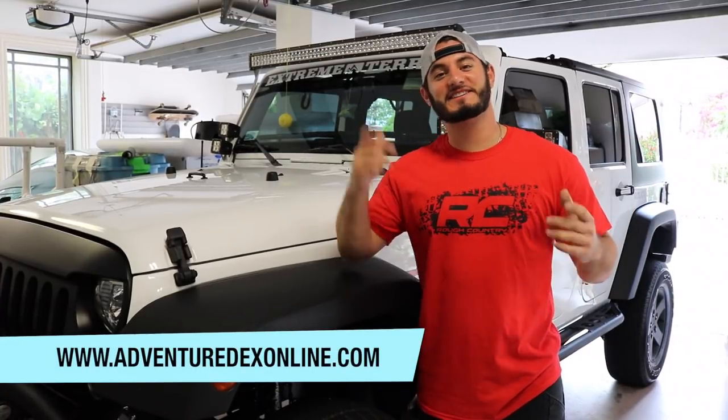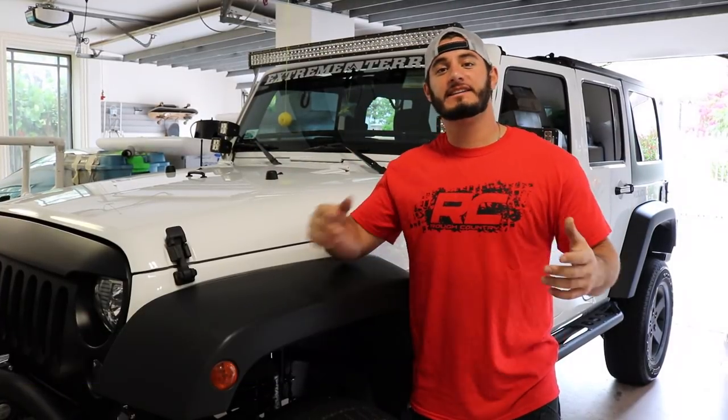What's up guys, Adventuredex here from Adventuredexonline.com. In today's video, we're going to be checking out Rough Country's new product, the MLC6.